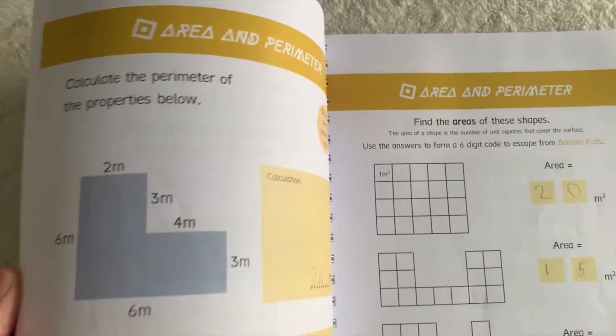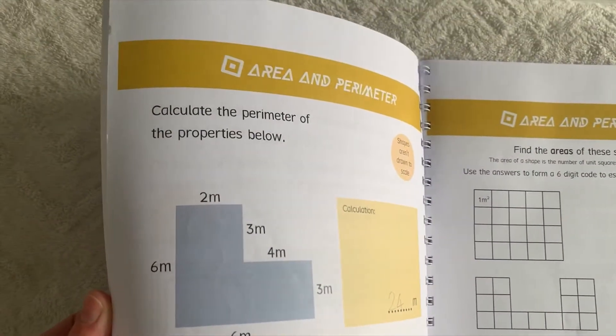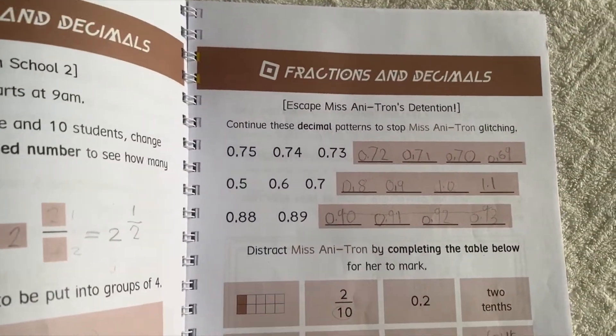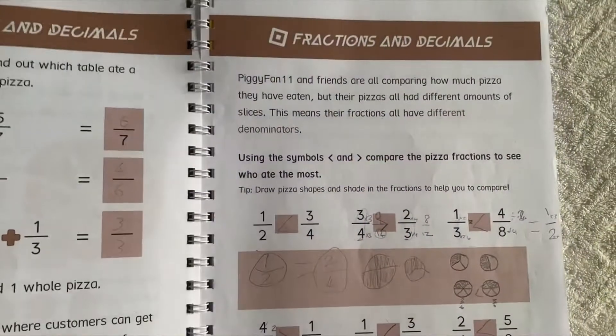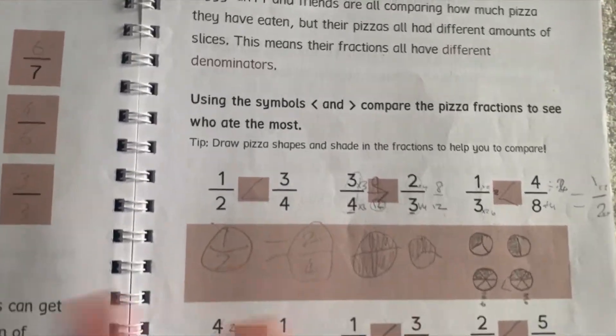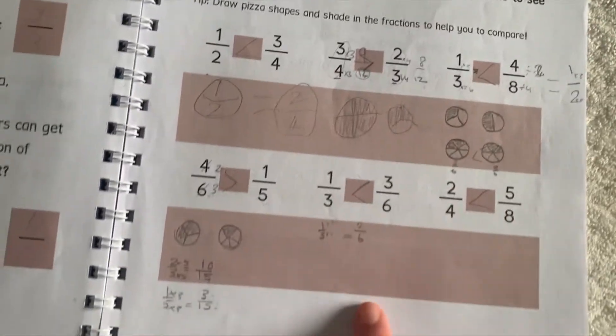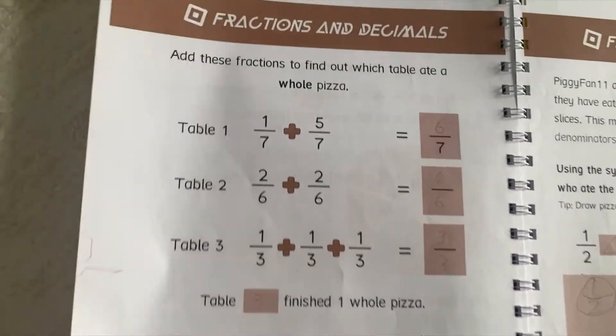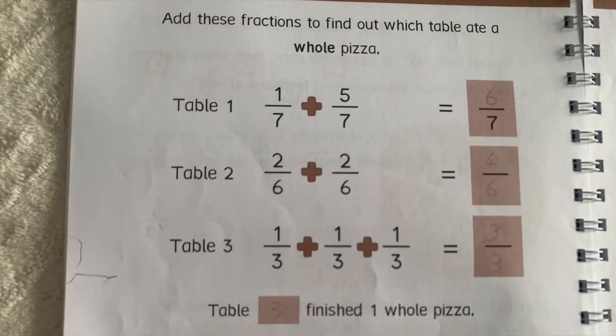We've also got working out area and perimeter, as well as fractions and decimals. It gives you space where you can work things out, or you can use a separate book on the side. This is the type of fractions you're working with.